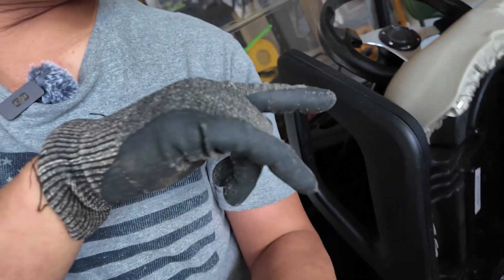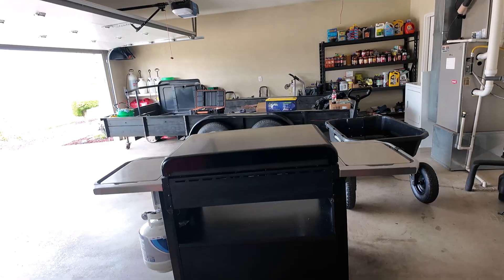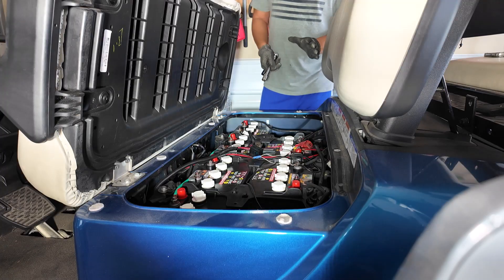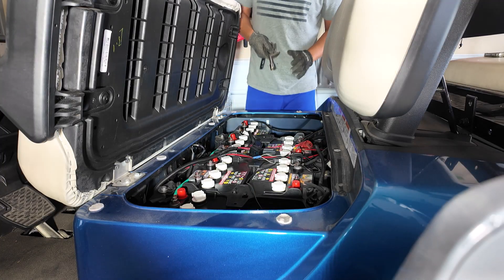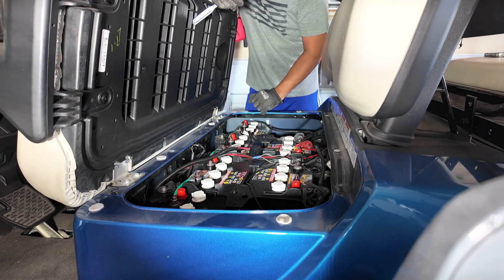My golf cart battery just went dead, so I'm going to show you how to convert regular 8-volt batteries into a lithium LiPo battery. I have the LiPo battery sitting right over there. First, I recommend taking a picture of the wiring, just in case you have problems and need to go back to reference it — which I already did.